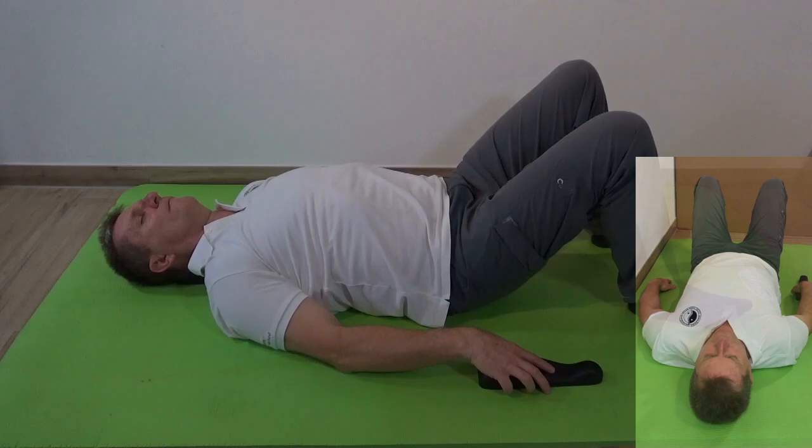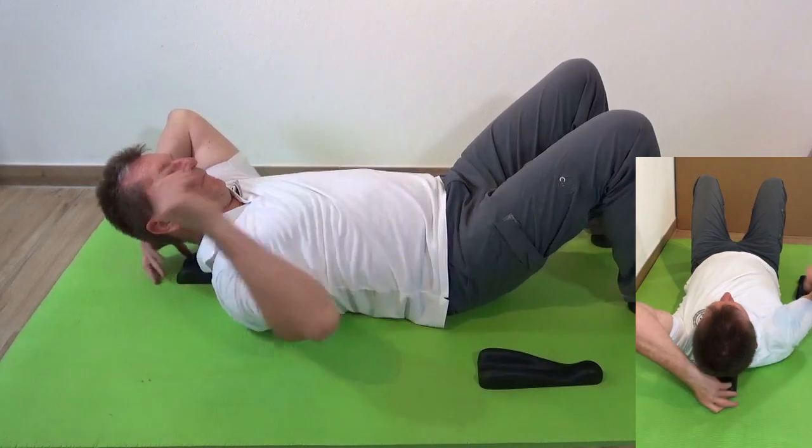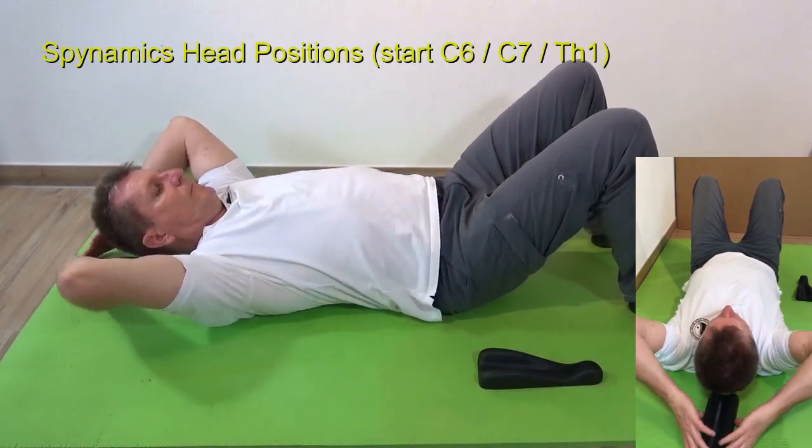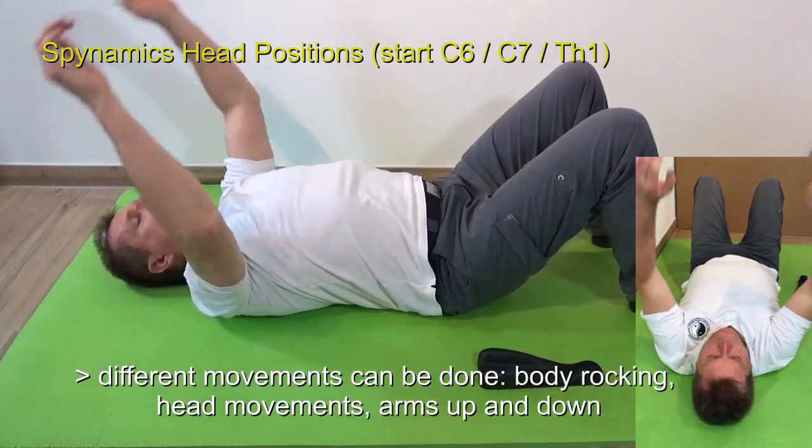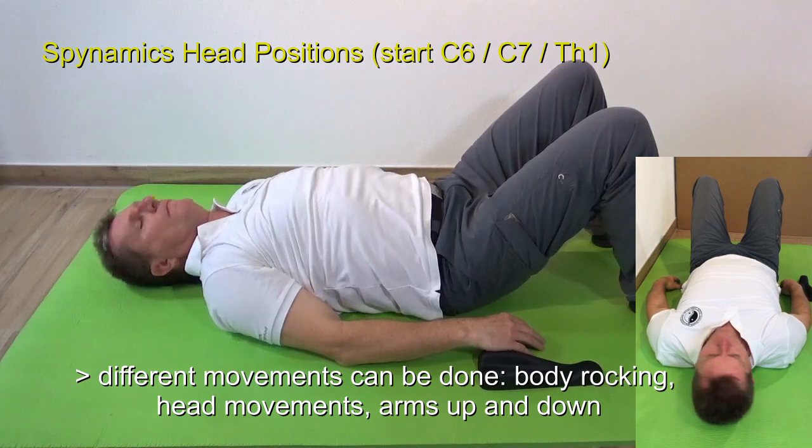Once done, remove the sacral liner and the spinal liner. You can use the spinal liner at the head area as well. Start at C6, C7, upper thoracic area.